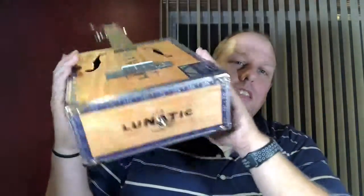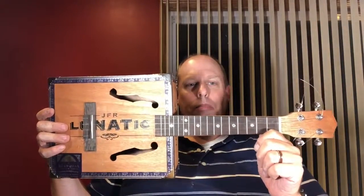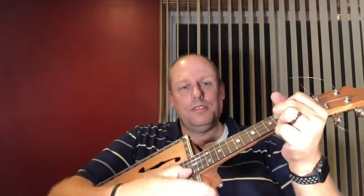So there it is — the Lunatic cigar box ukulele project. About a month and a half with waiting for parts from China, and it's done. Concert scale — I could have almost made a tenor out of it.